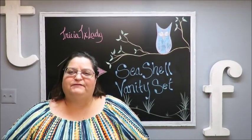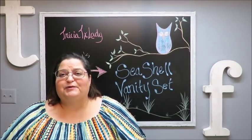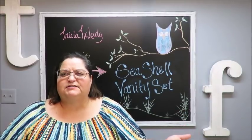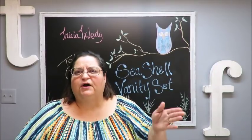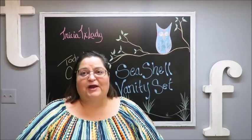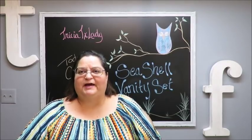You saw my video last Tuesday where I did a seashell wreath for that bathroom. The bathroom had already been painted, I put in a new vanity, sink, and faucet, and also got a new shower curtain. I've gone ahead and finished some more decorations, and this vanity set is going to go in there too.